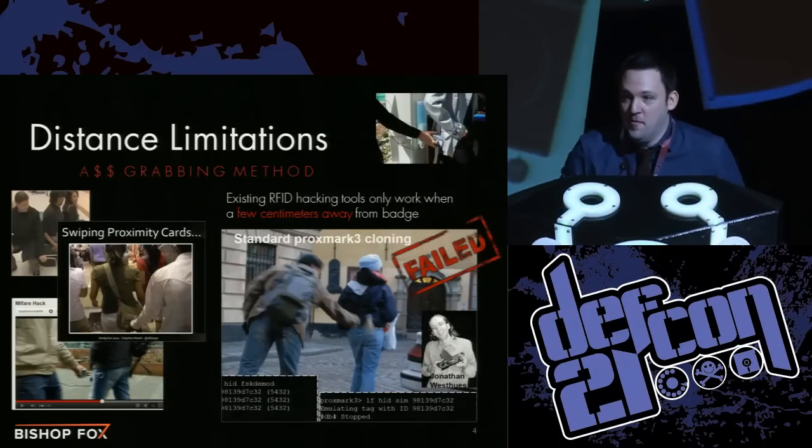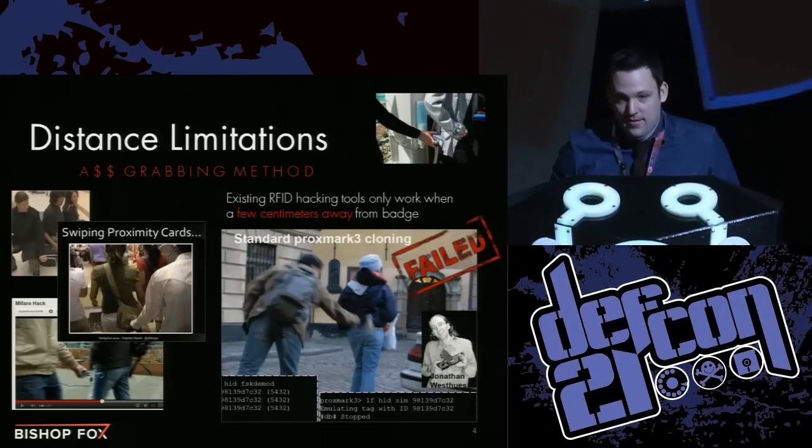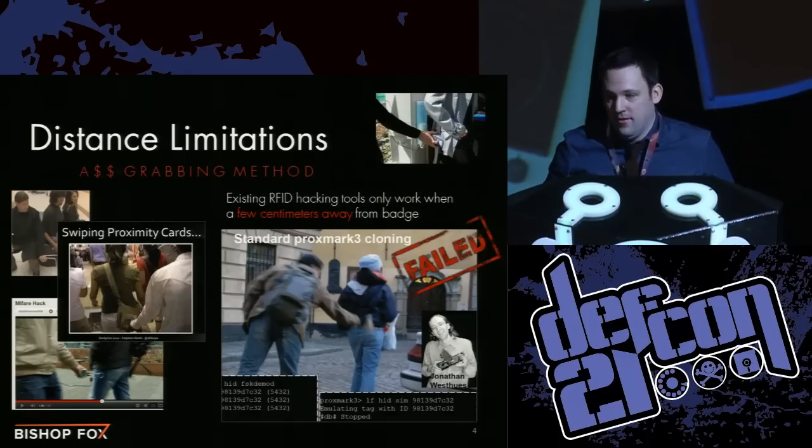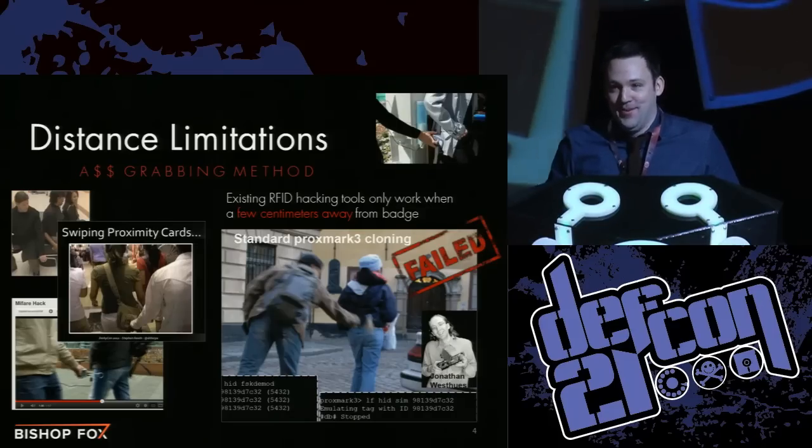Pretty easy now, right? At this point I've been able to train some of our consultants to do it in about ten minutes. Here's the on switch — which is also the off switch on the back. Go forth and prosper.